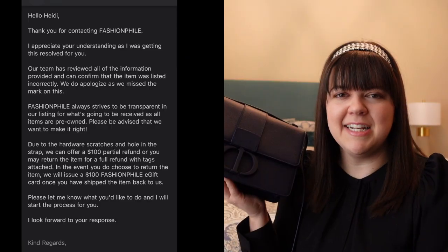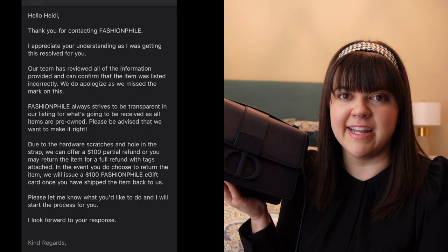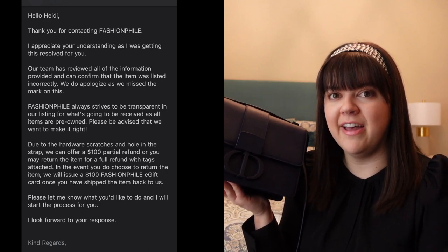After noticing the strap issue, I reached out to Fashionphile's customer service to ask what could be done — a partial refund, a known repair option, or another course of action. After their investigation, they did side with me, acknowledging that the condition was not accurately represented, and offered a $100 partial refund if I chose to keep the bag. I've been sitting on that decision for a couple of days, weighing whether the bag stays or goes.